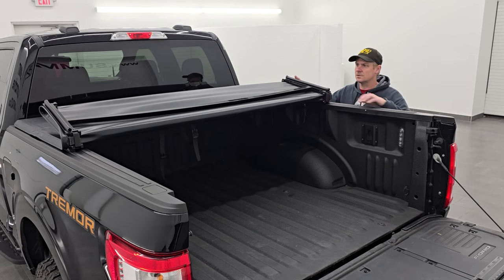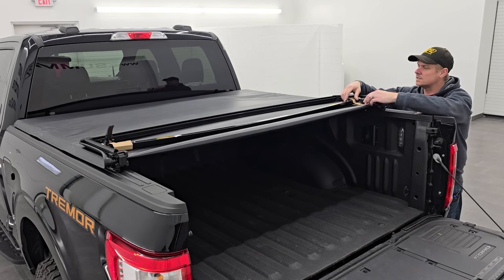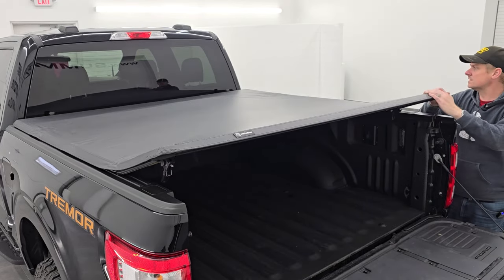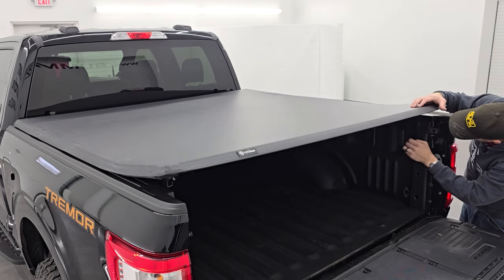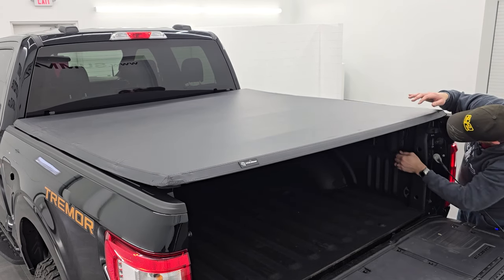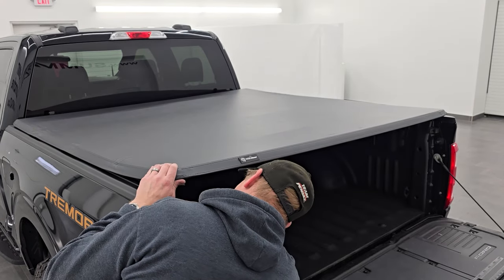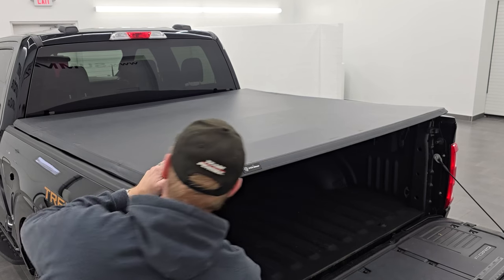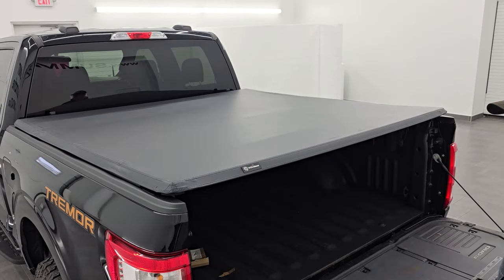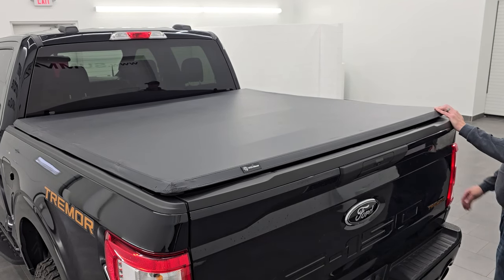So now all we have to do is fold this up, take the felt off, take these cardboard pieces off the clamps, and fold it like so. Now it's going to stretch the tonneau to get it tight. Just take your J-clamps and adjust them, and then just kind of put it down like that. Get it in and you're all set to go. You got the nice Yidda Motor logo right there — looks really good. And that shuts nice and tight. And of course, you can adjust it a little bit to get it locked down even better.